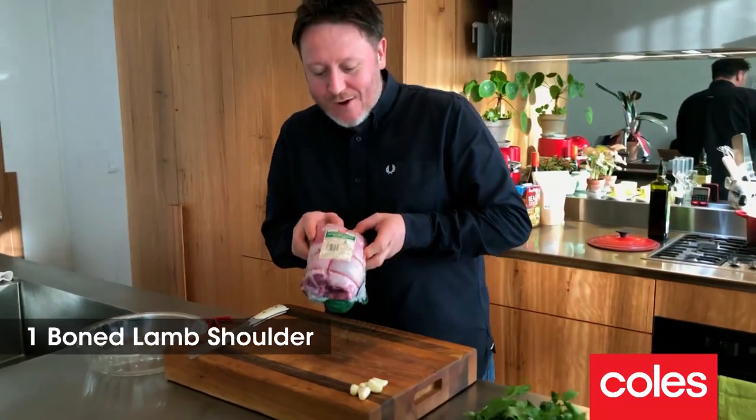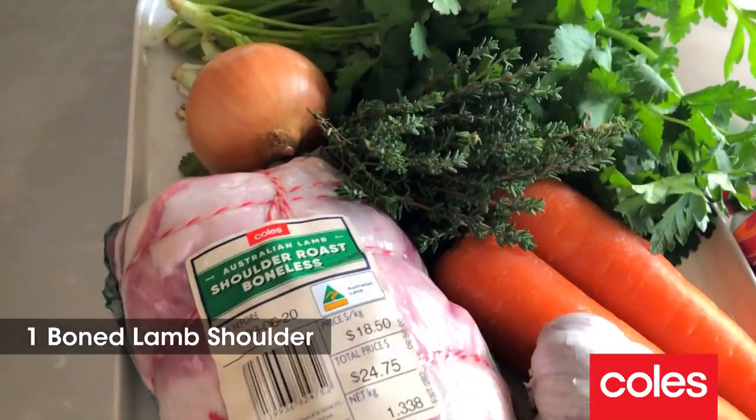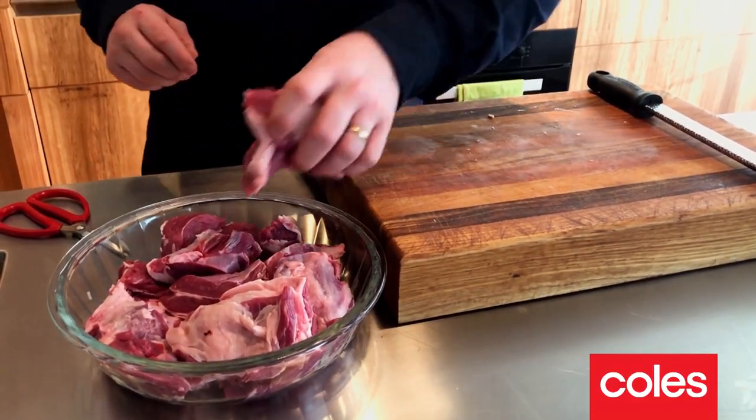Okay, next the lamb — star of the show. I've got a bone-rolled shoulder of lamb that I've just bought from Coles, so all the hard work is done. Cut this into large pieces. Okay, that's done.